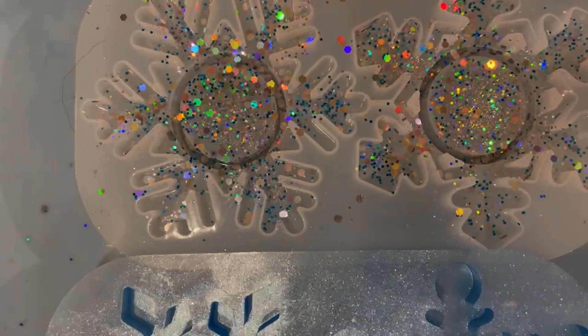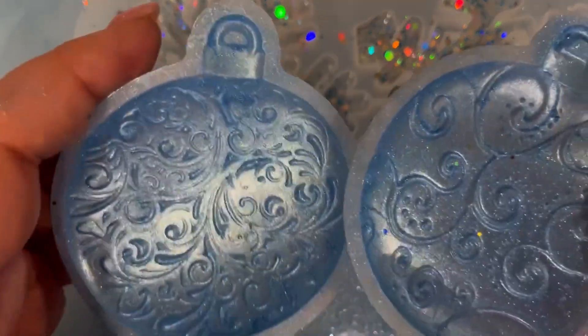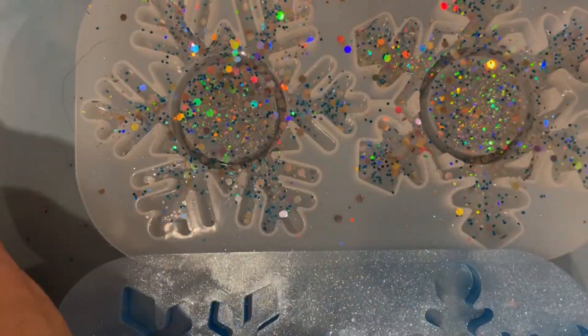So there we are, just comparing the two — the glitter with the mica. And here are those lovely three baubles that we have applied glitter and mica powder to.